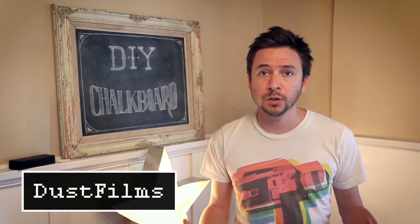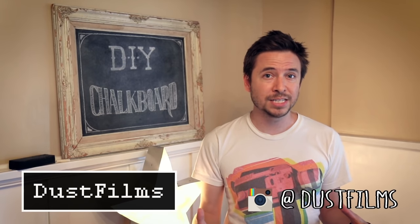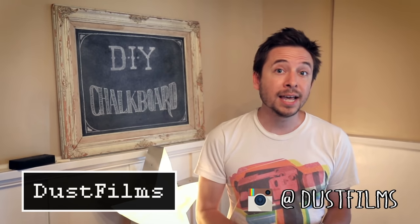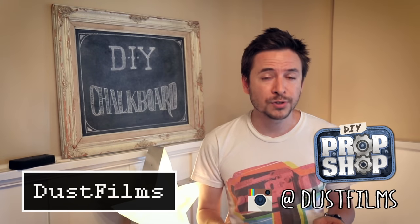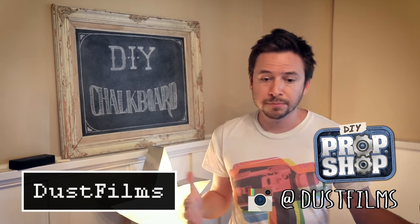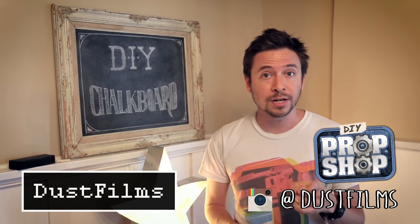All right, so that's pretty much it! Let me know if you have any questions in the comments. Be sure to follow me on Instagram because I'm always posting pictures of DIY projects I'm working on around the house, and check out my new show DIY Prop Shop over on the Omni channel. I've got some more projects coming out here soon on my channel, so I'll see you soon.